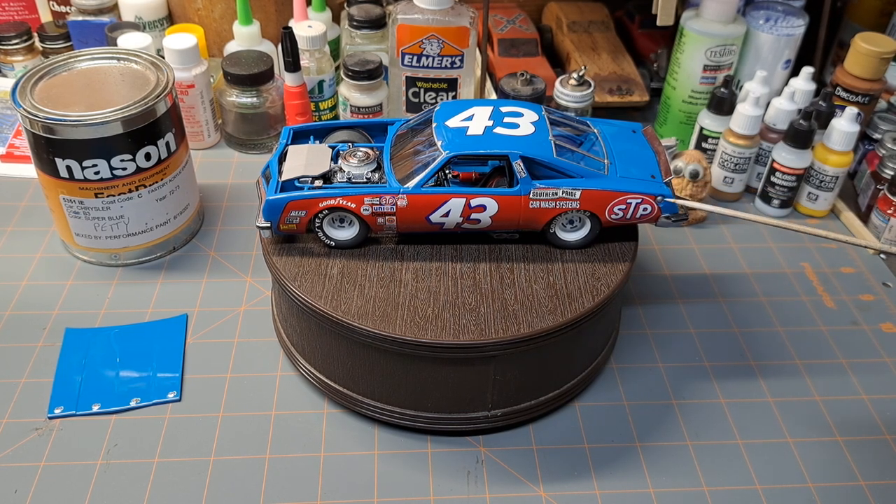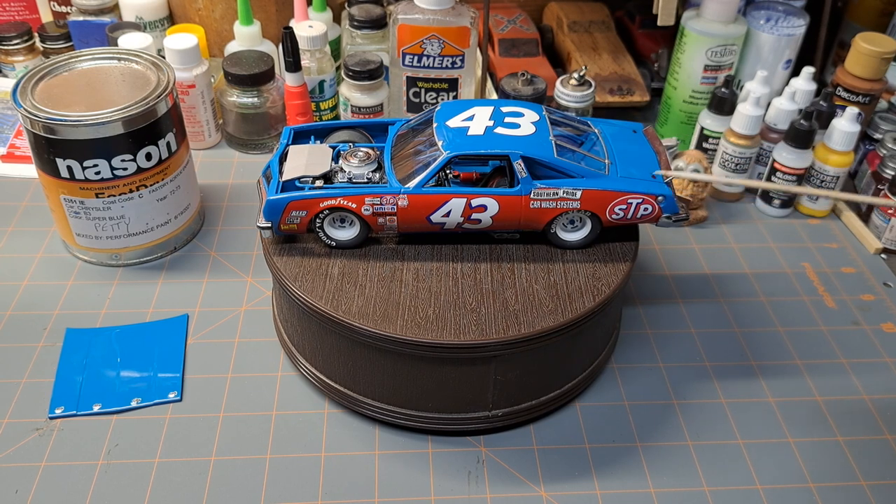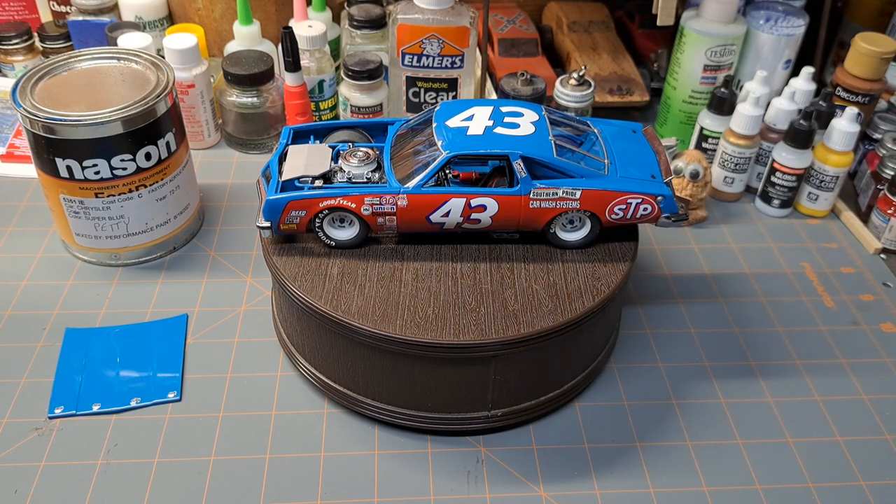I got the new body, ordered everything, and everything went really well on it — super fit on this one, no problems at all whatsoever.